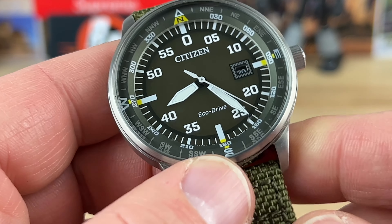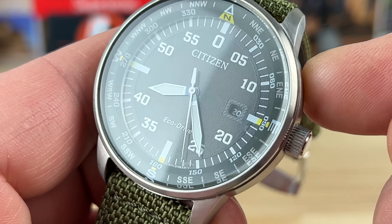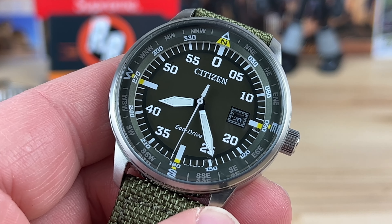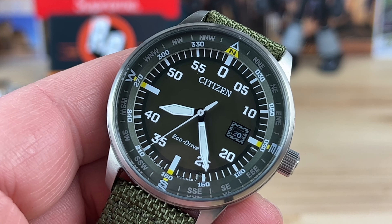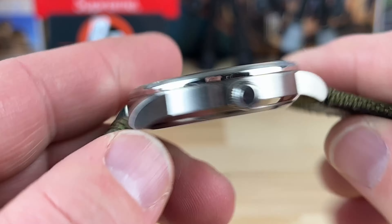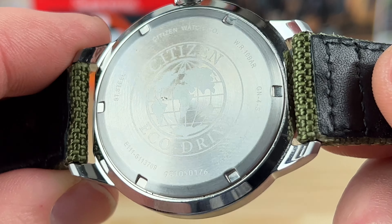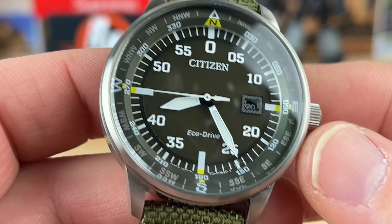The movement in this is called the E-111, and if you look that up in the Citizen lineup you're going to see day-dates, dates, and a ton of different variations — they're all really good watches, very similar to this one. Not something to sleep on.